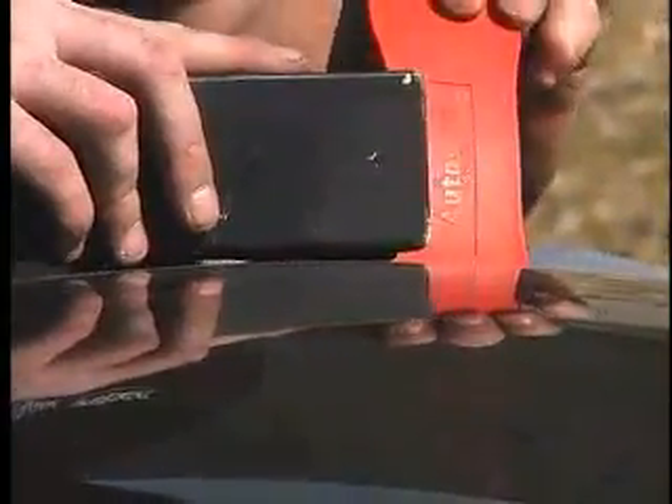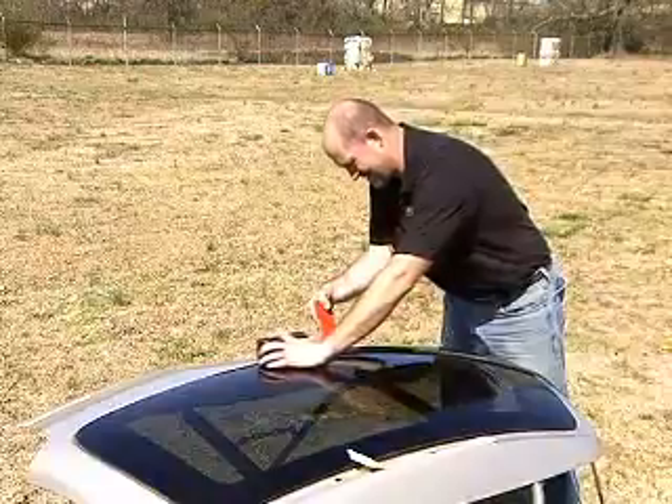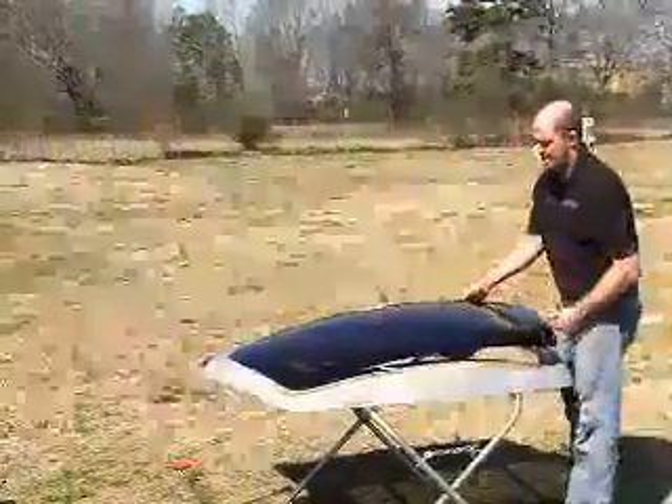Once the bond has been broken, insert a small plastic wedge behind the glass to keep the glass separated from the hot urethane. Continue to heat around the perimeter of the windshield, inserting wedges as you go.